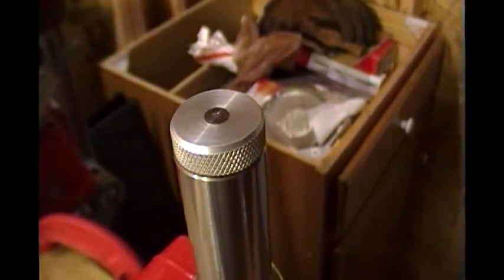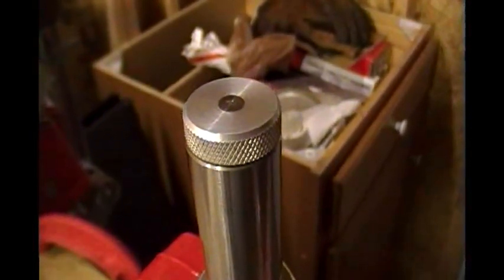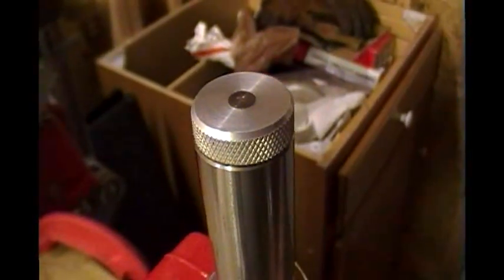I haven't been reloading in a couple of months now. I need to do some. That press is just sitting there — that Pro 1000 is just screaming 'use me, make ammo with me, come on Cowboy T.' There's 30 seconds for this one.